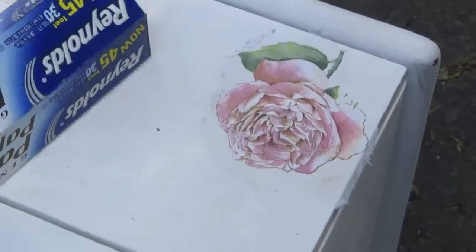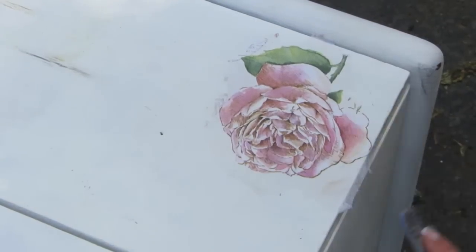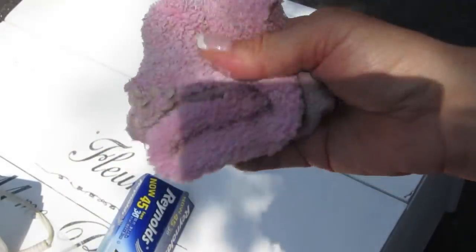If you have any excess napkin hanging off the edge, just use a nail file and go right along the edge to take that off — it gives a nice clean edge. Before the next step, I took 220-grit extra fine sandpaper and a wet rag and went all over the piece, sanding away some of the paint using a combination of sandpaper and wetting it in a few areas around the front, just to make it look a little more vintage.